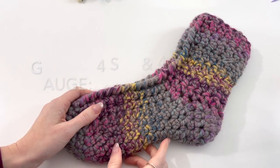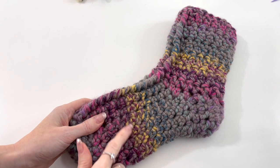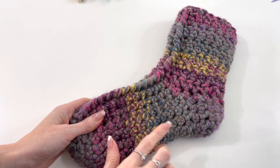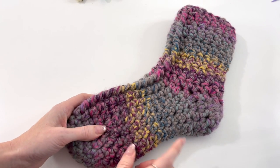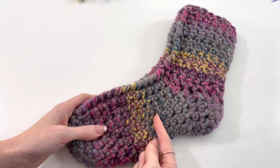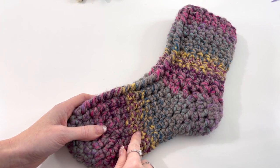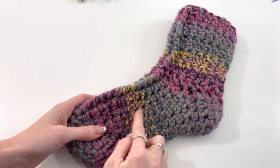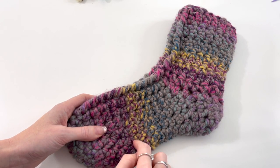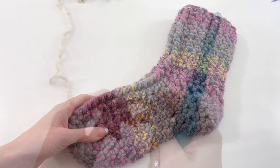With a slipper, gauge is pretty important for the correct fit. I measured a section of my foot — you could do a small swatch of extended single crochet to double check — but I have four stitches and four rows in two inches. I took only a two-inch section because of the slipper; it's a little bit harder. So four stitches and four rows. You want to make sure you adjust your hook to meet the pattern gauge.